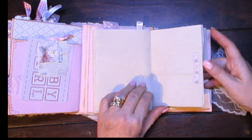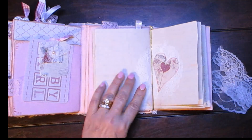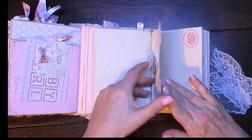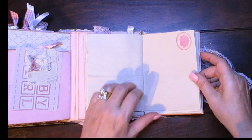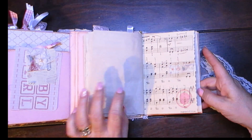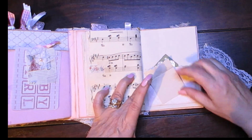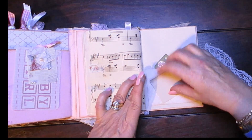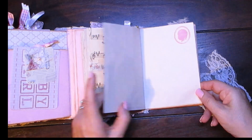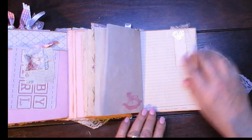This is from the sticker page. And you see the center — this is elastic — it's held in first by the elastic, and there's a doily with some gauze in the heart. Another stamp. Pocket here, fold up to journal on here, and a tag. A bit of a tuck spot so you can put something in there.